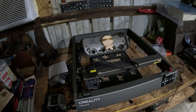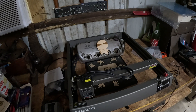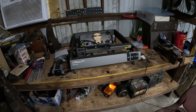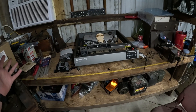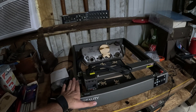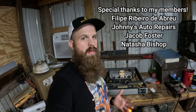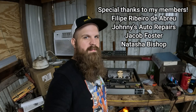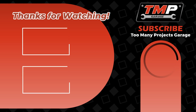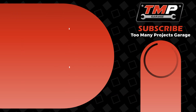Definitely tell me what you think — put in the comments below what you want to see me do with this next. I definitely want to do a bigger project with it for another video. I'm open to ideas as to how we can use this to elevate the channel. Definitely thanks to Creality — they sent this to me free of charge, which I'm truly grateful for. I want to thank all my members, and I'll see you next time on Too Many Projects Garage.